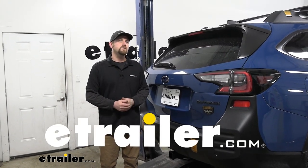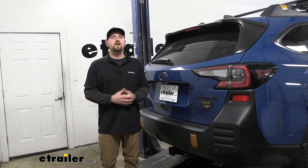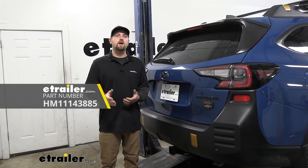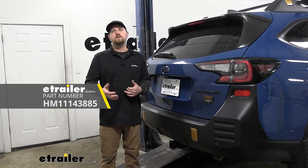Hey everybody, Ryan here at eTrailer. Today on our 2023 Subaru Outback Wagon, we're going to be showing you how to install the Hopkins trailer wiring kit. But before we get into that, let me just take a minute, check this out, and make sure it's going to work for you.